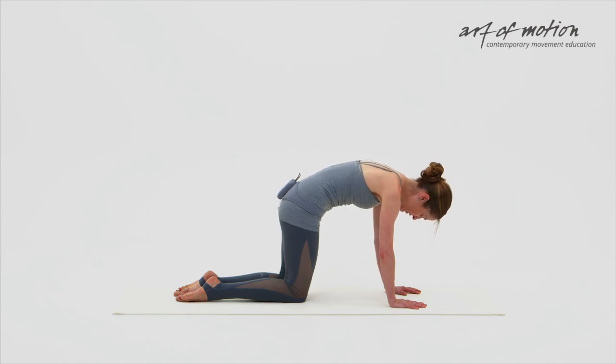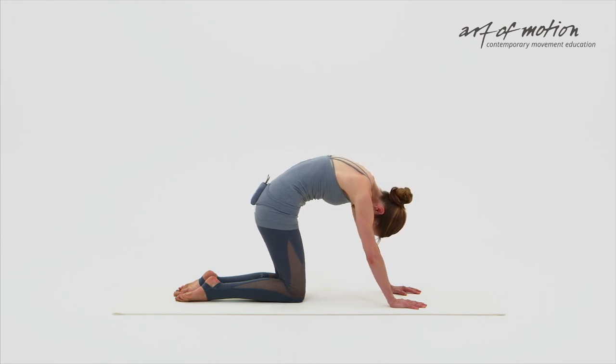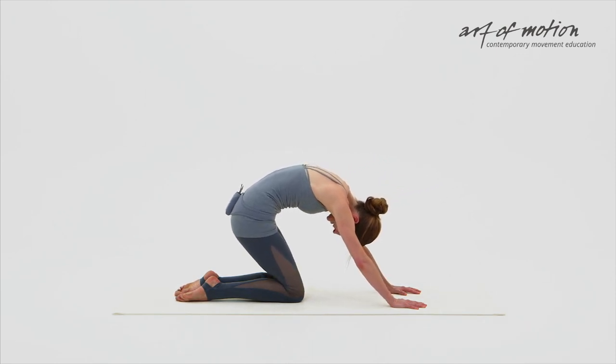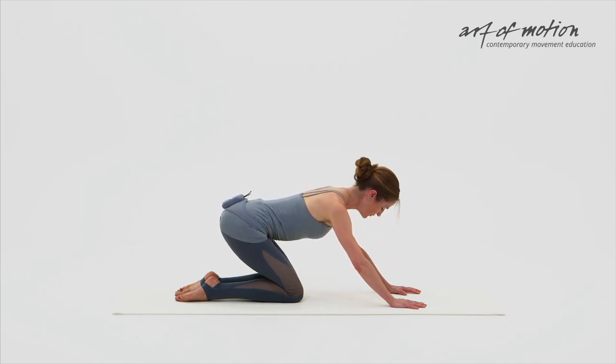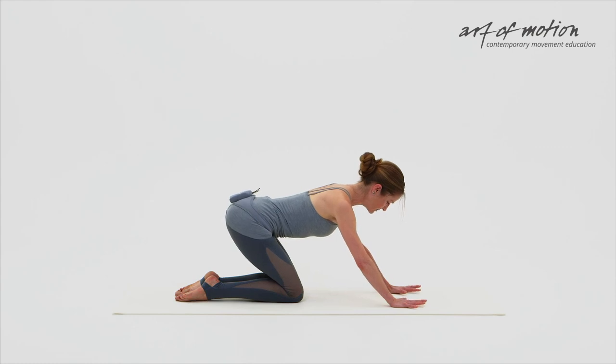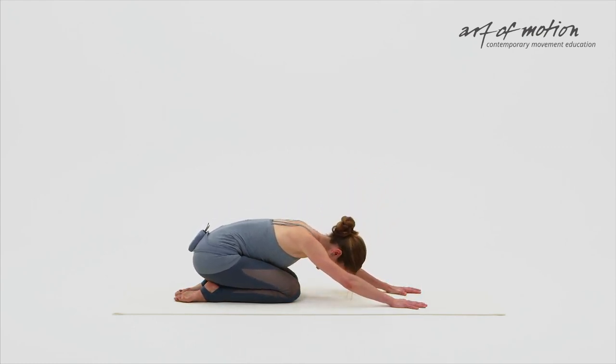Soft curl. Long neck. Deep inhalation. Exhalation, sitting back into angry cat. Inhale all the way down into the lower back. Happy dog — for the last time, lift your tailbone. Segmental extension of the spine. And then from here, push all the way down into a child's pose.